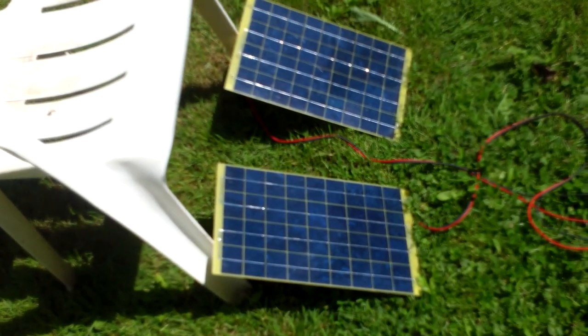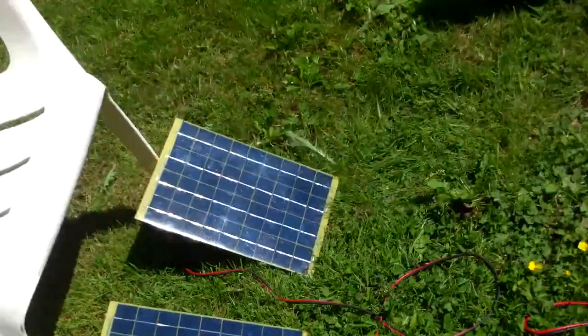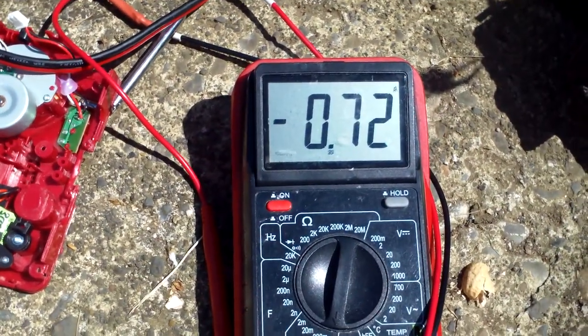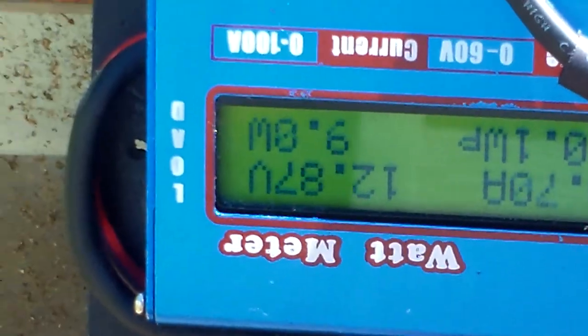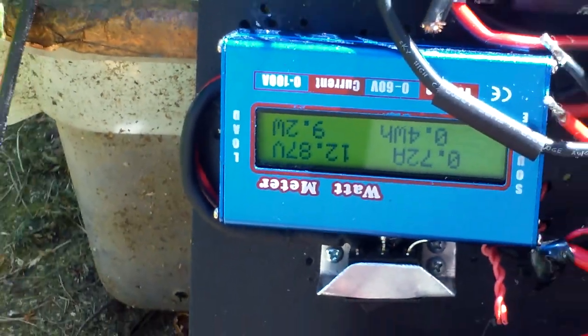Hello people, it's a nice sunny day, so I thought I'd come out and check out charging up my mobile solar power system. I've got two 10-watt solar cells aimed at the sun as well as I can, and I'm getting 730 milliamps. This thing says I'm doing about 9 watts.